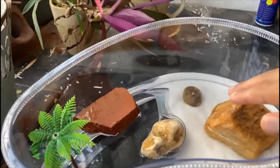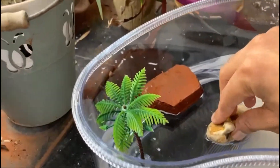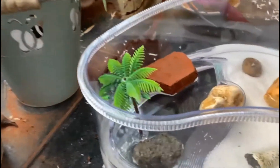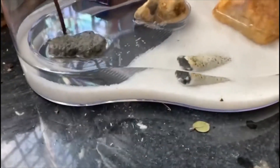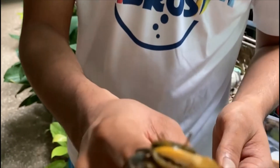I've arranged the rocks and this brick, and we should make sure there are dry areas — this part is dry, this is also dry, and these are also dry. So the crabs have plenty of area to come out of the water and enjoy themselves. I hope they really enjoy themselves in this new enclosure.